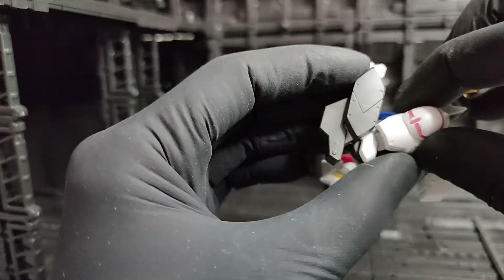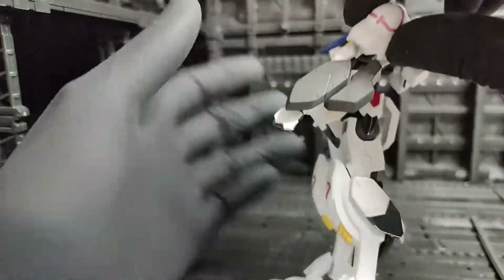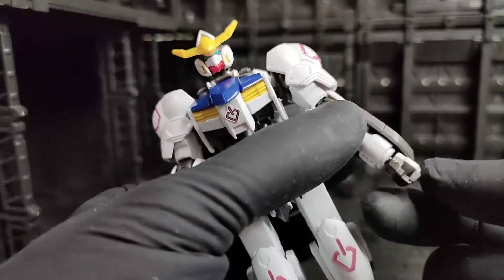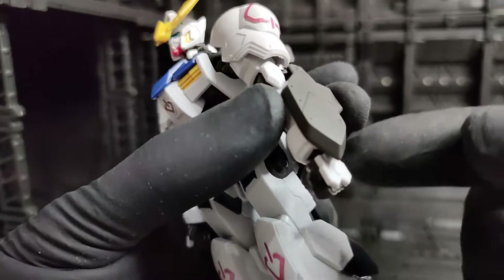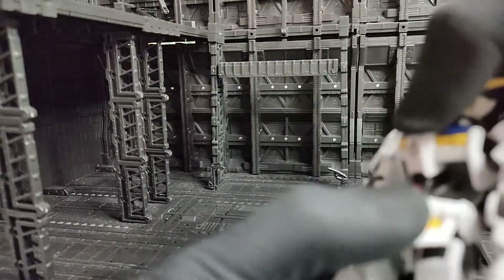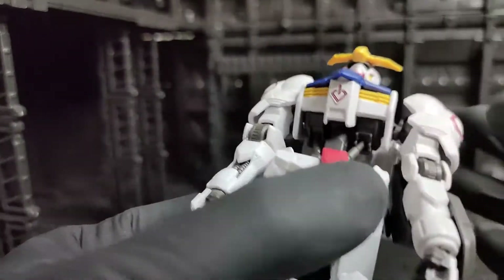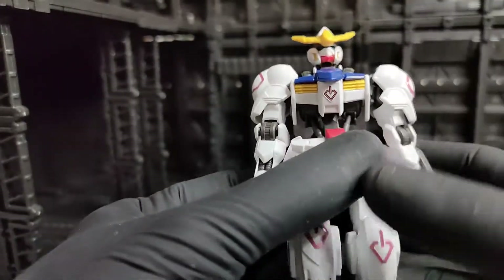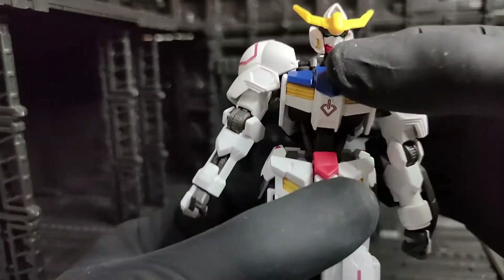As for the elbow, it's connected by a double joint so it can flex quite far. The fist has a holding hand that can rotate 360 degrees with a slight side-to-side movement via a ball joint. For the torso, it has slight forward and back movement, and you can see the fixed piston here — that's an additional detail you might want to paint for customization.